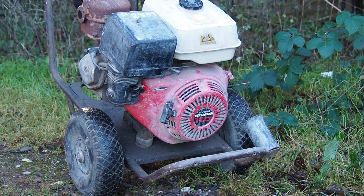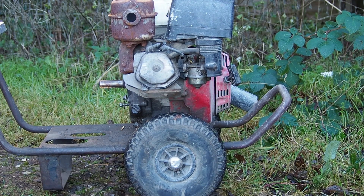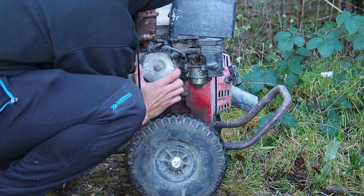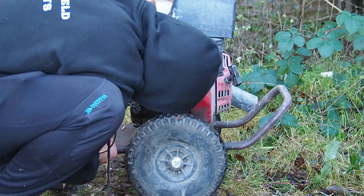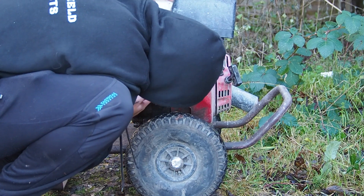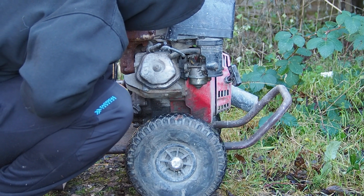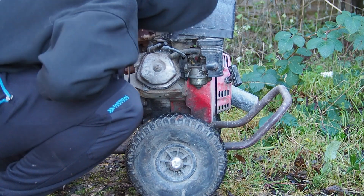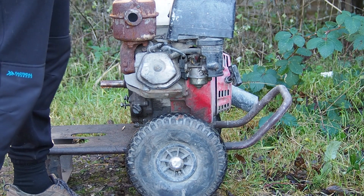I bought this engine — I'm not even sure what it's off, maybe a water pump, I'm not entirely sure. But from the looks of it, it's never even been serviced or looked at — it's leaking a bit there actually. The carb is proper caked, the spark plug is actually rusty and I'm not even sure I can get that out. The air filter is just destroyed, but apart from that she's a good runner.